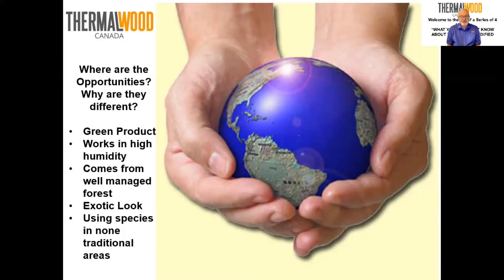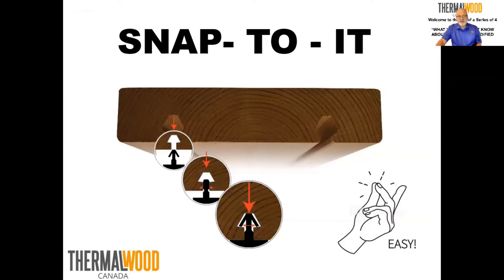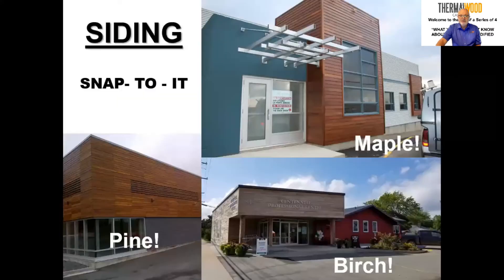Today our focus is on siding, using hardwoods in non-traditional areas. Here are some examples of siding using the hidden fastener system. On the top, this is a maple siding combined with metal framework and metal siding. In this case there was a coating on the wood done a number of years ago. The client left it for a while, then went back four or five years afterwards and painted it a dark gray. Coatings go well on it.